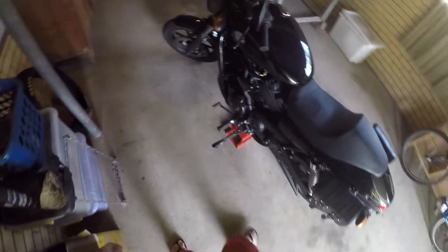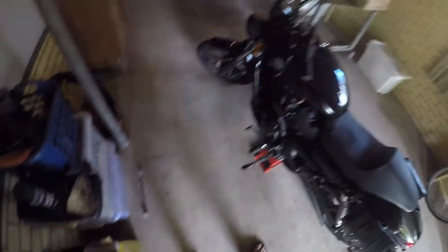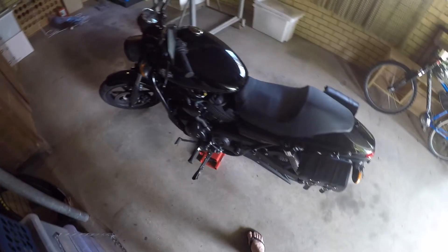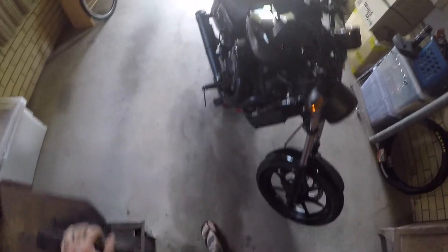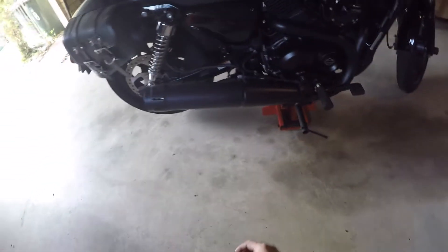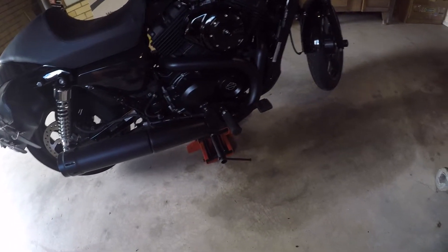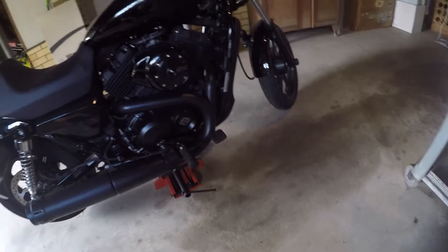So yeah, I have a jack now. Obviously there are much better options out there, but this one seems to do its thing. You can spend a lot more money on these jacks and have something that's more reliable and easier to use, but I think this one's going to get me out of trouble to do the bits and pieces I want to do for now.